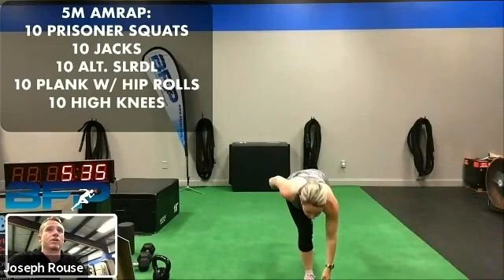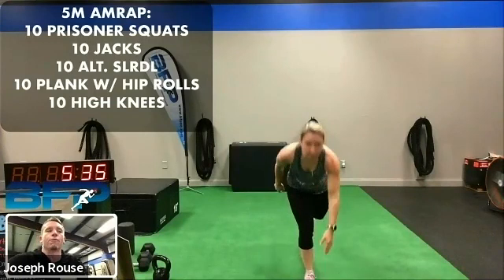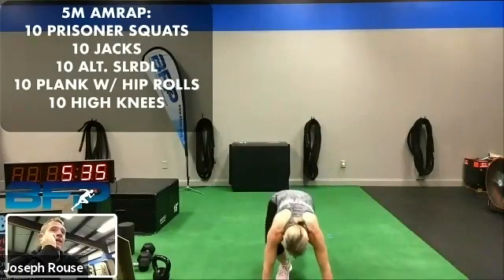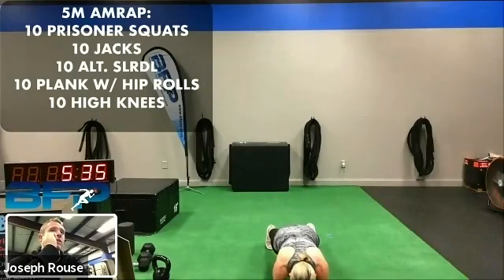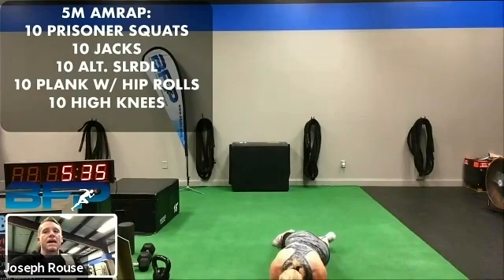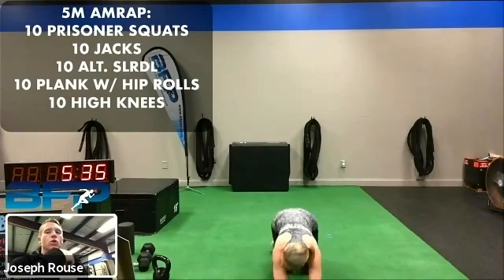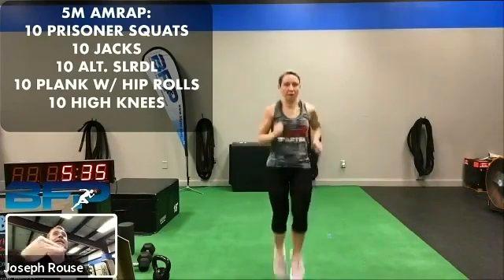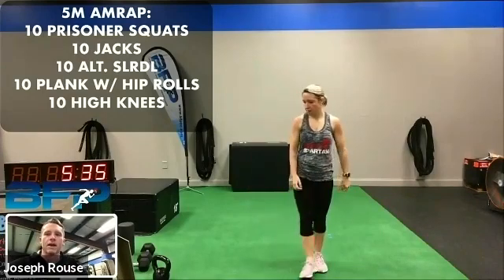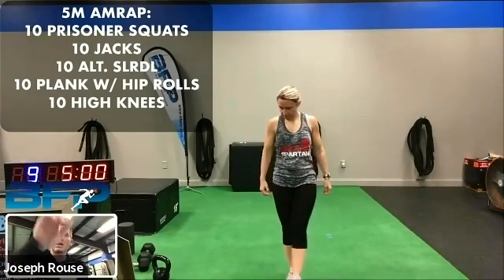Once you finish 10 of those, we're going to 10 jumping jacks. And then when you finish 10 of those, we're going body weight alternating single leg deadlifts — she's just going to reach down, come back up and then go to the other leg, five each leg. Then we'll drop down into a low plank and she's going to roll her hips to the side — roll down and tap, come up and squeeze tight, then roll to the other side, five each way. Then hop up and go into high knees, 10 each leg. I'll keep that up on the screen. We're going to go through that for five minutes and let's get started.